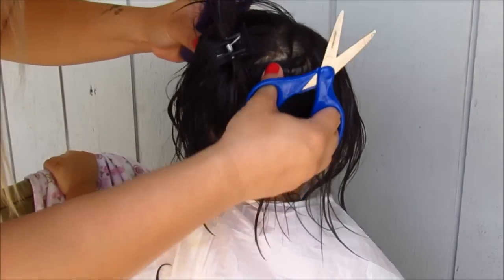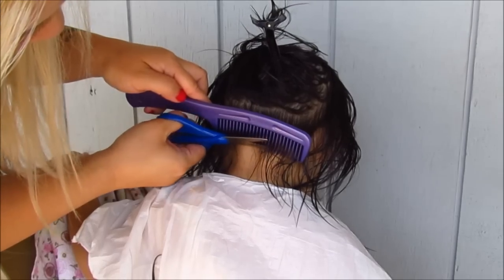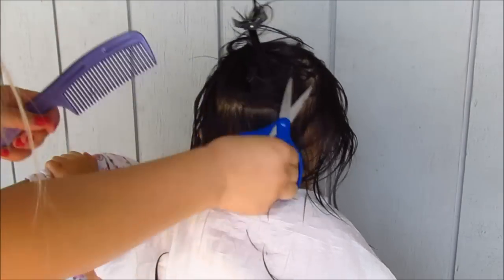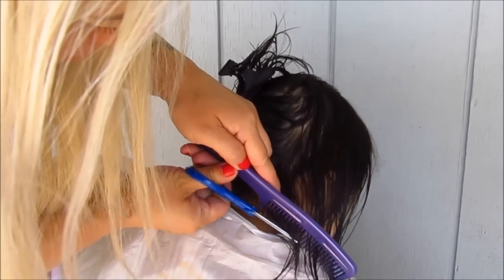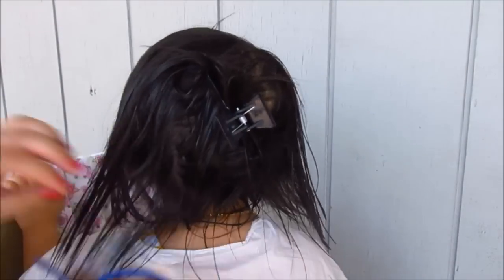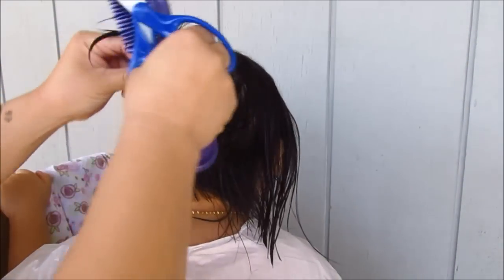Once I have that cut into a perfectly straight line, I went ahead and moved forward to concentrate on the side. Here I'm cutting it in a diagonal direction, making sure that the front hangs longer than the back, because an A-line bob haircut is slightly longer in the front. Once I have this side done, I just repeated the same steps on the other side.